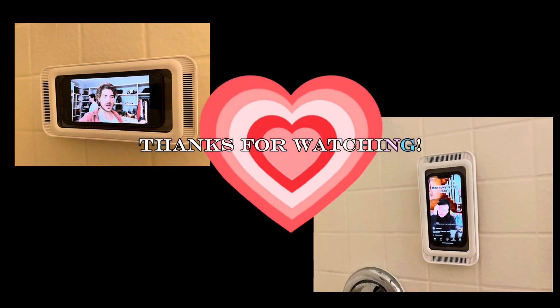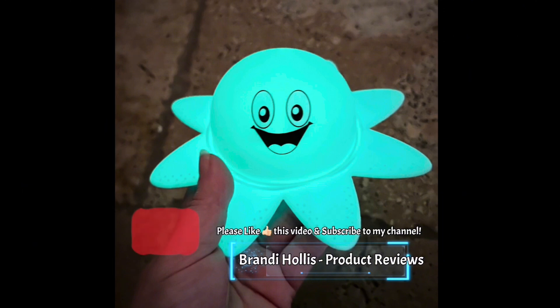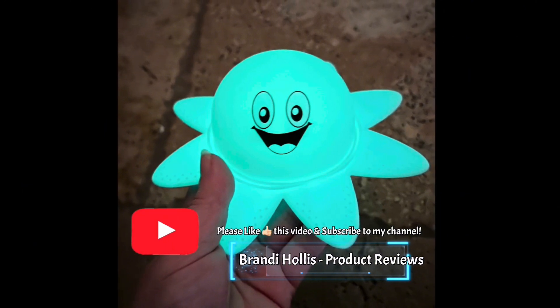Thanks for listening and watching my video. If you like what you see, please like this video and subscribe to my channel.